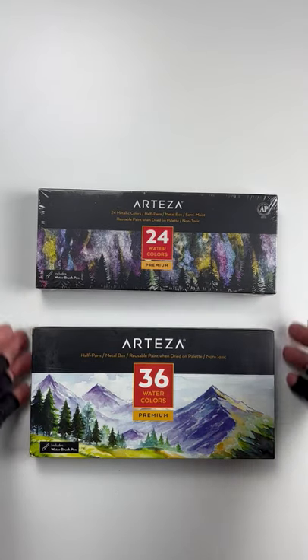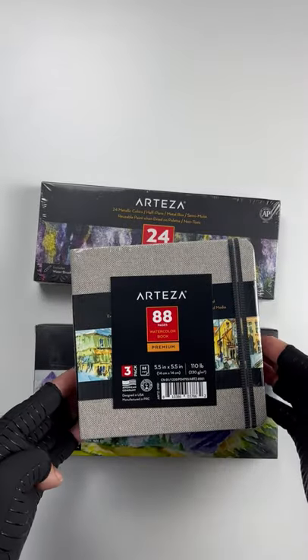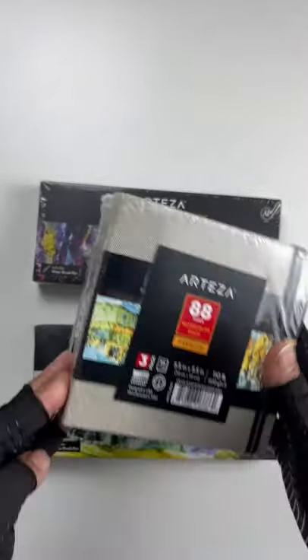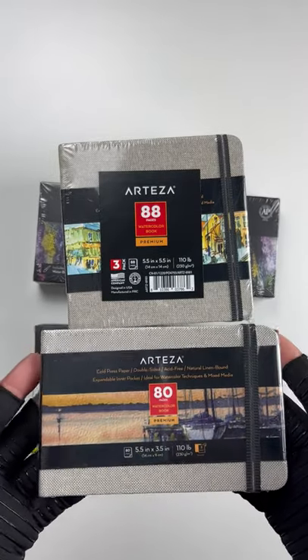Metallic — got to get a little metallic in there. I'm fond of it now, and I love these square books. Gorgeous. I haven't opened them yet. And look at that landscape one — gorgeous.